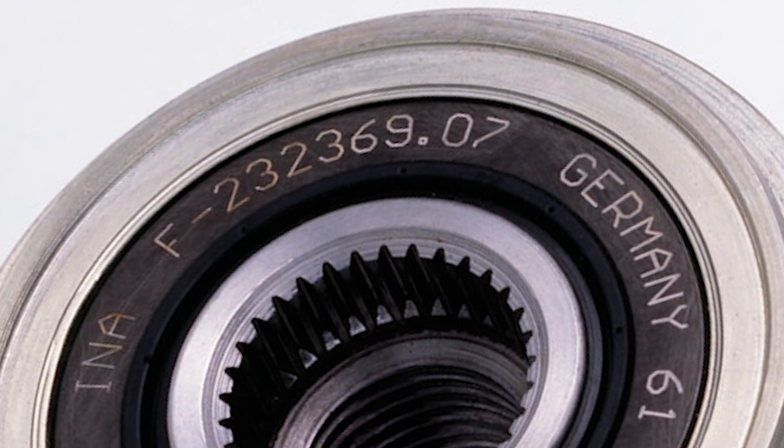They must be replaced with the correct part number, as these pulleys are tuned to the specific engine types and the wrong part number may cause belt flutter.